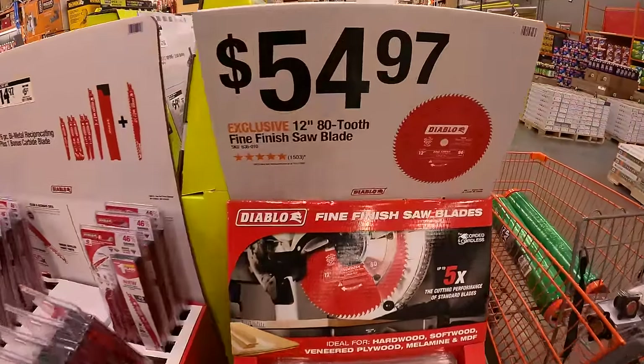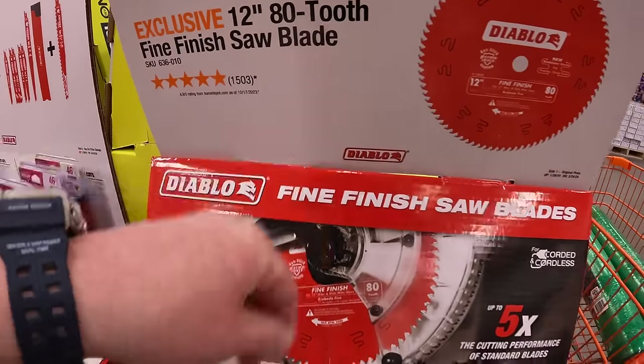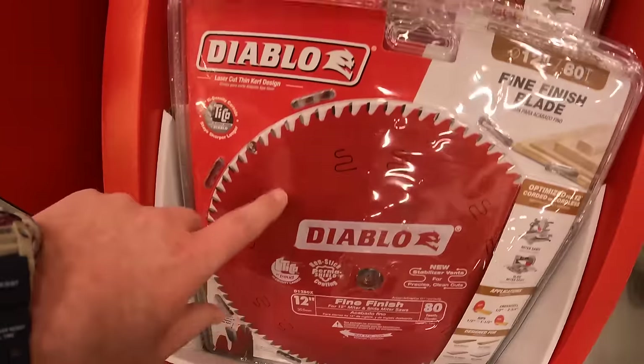Diablo also has their 12-inch 80-tooth fine finish saw blade for $54.97 — that is a big one.